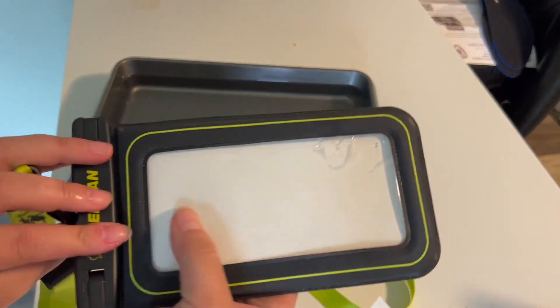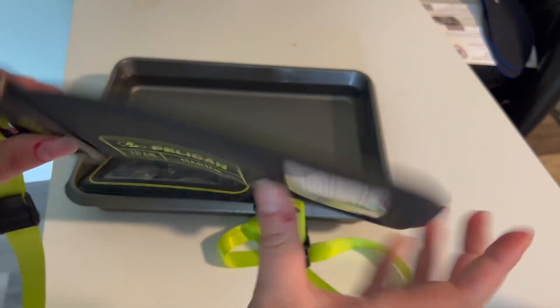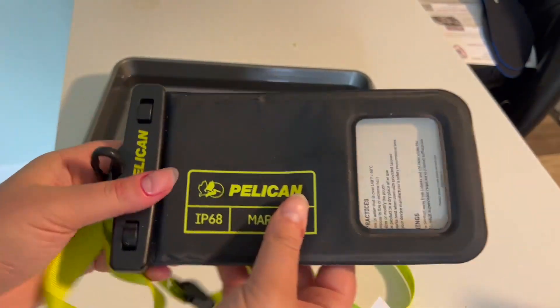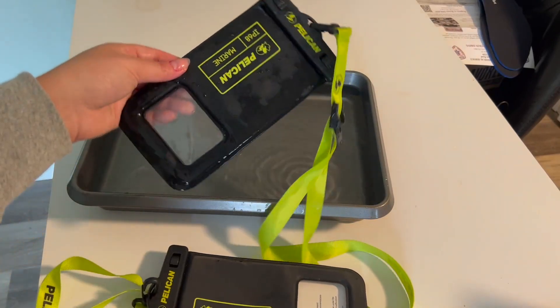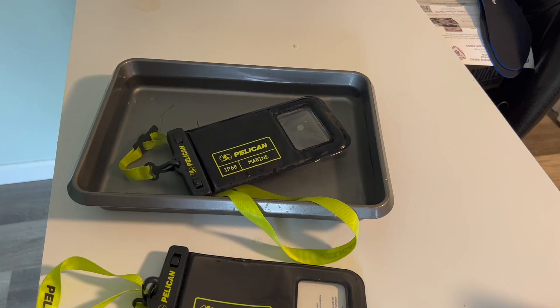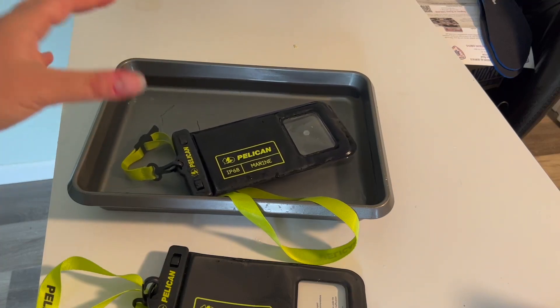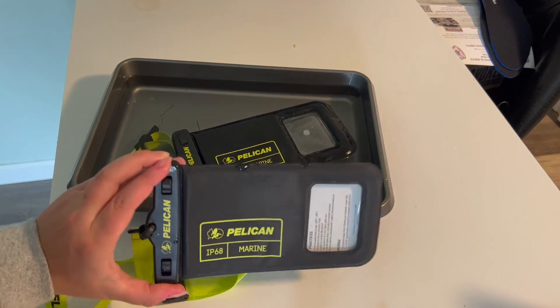Keeping things dry — it has a lot of really cool features, including the touchscreen ability and the lanyard, just some other options for how to take it around with you. I would definitely recommend this. My boyfriend and I use it all the time when we're kayaking, canoeing, anything where our phones, keys, or wallets could get wet. This has come in very handy, so I would definitely recommend it. Thank you very much.